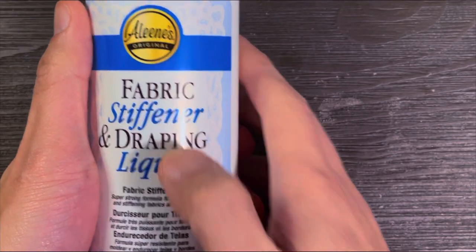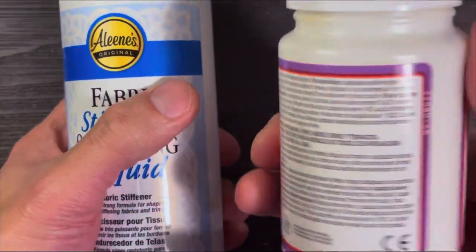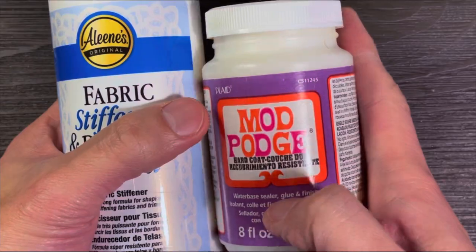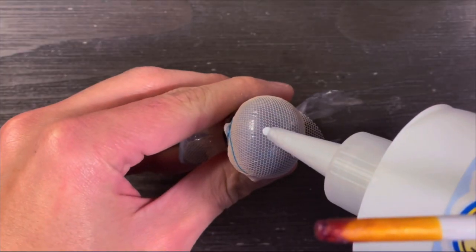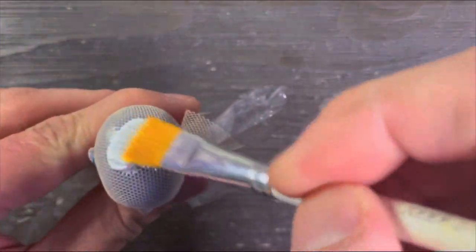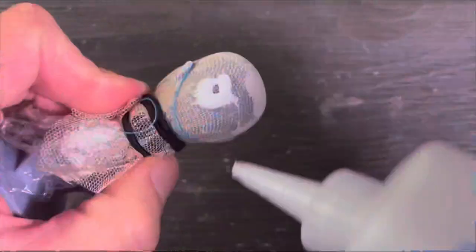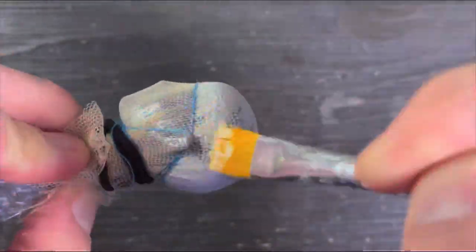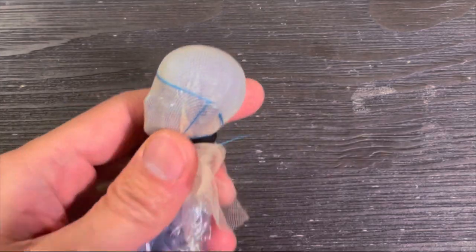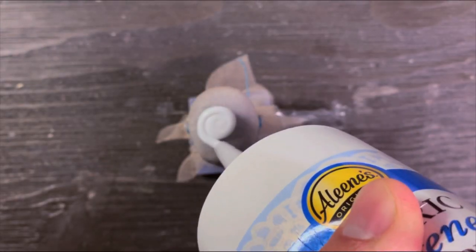For the cloth, I'm gonna use fabric stiffener and also a hard coat glue. Make sure that you use water-resistant glue. For the first layer, I'm applying the fabric stiffener and then spreading it out. You need to wait a few minutes or an hour for it to be completely dry, and then apply another layer of fabric stiffener.